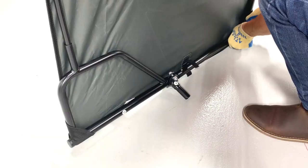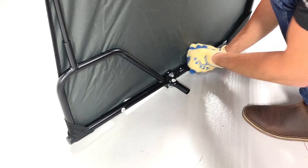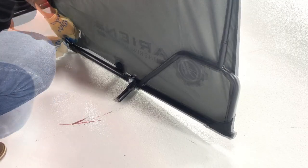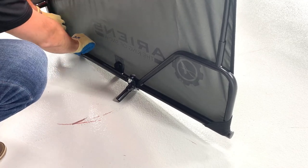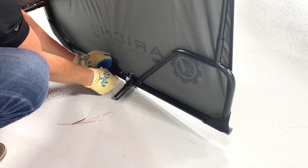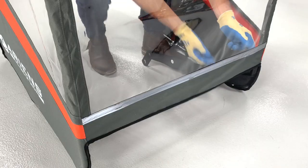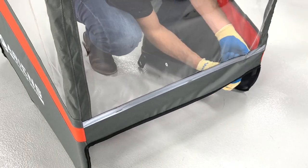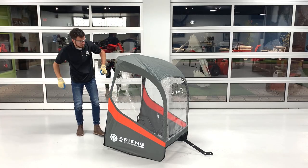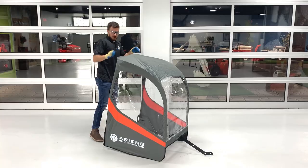Pull the elastic band on the left front of the canvas around the C bar and secure the Velcro straps around the bar on that side. Pull the elastic band on the right front of the canvas around the B bar and secure the Velcro straps around the bar on that side. Secure the three Velcro straps around the A bar at the front of the cab frame. Secure the four Velcro straps on the inside of the rear canvas around the cab frame — note that there are two on each side.